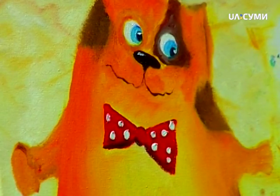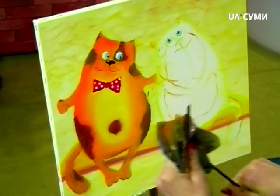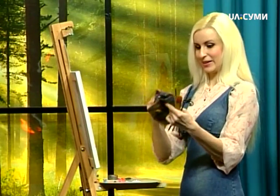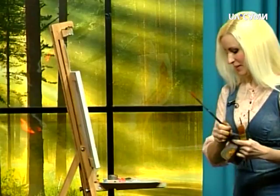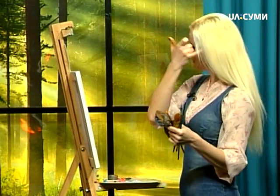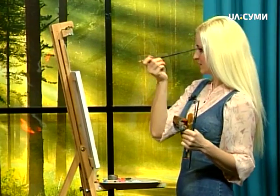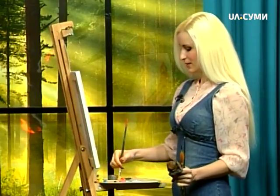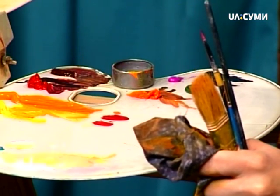Переходимо до нашої кицьки. Зафарбовуємо її також — шубку. Зробимо її в такому намисті українському, красивому. Знову беремо жовту-гарячу фарбу, з жовтенькою темною змішуємо і починаємо вимальовувати силуети. Там бушка. Ми її трішки в смугу зробимо — таку смугасту кішку. Кіт у нас буде в плямах, а кішечка в смугу буде наша киця.